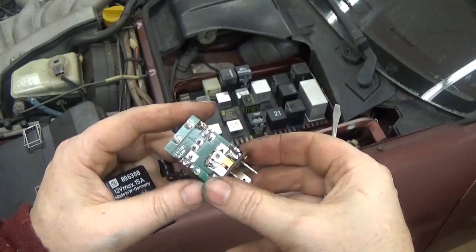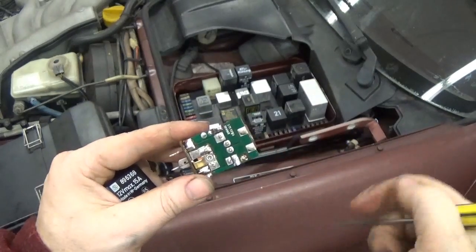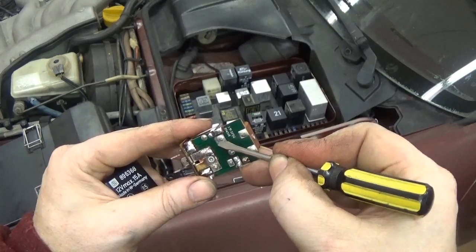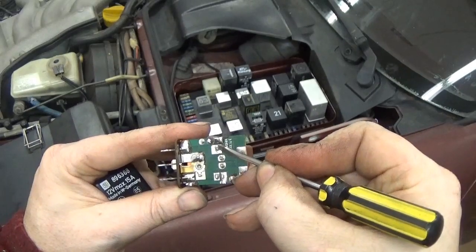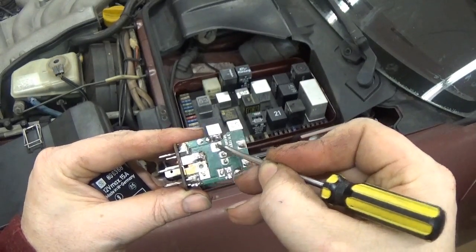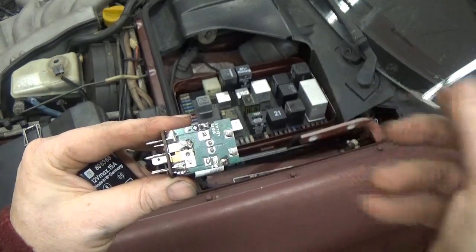Why is this DME relay dead? If you look right here there's a broken solder joint around this pin. If you look at all these solder joints closely, this one right here you can see a crack all the way around it, so the electrical connection is not going through this point. We can just re-solder this and it'll be good to go.